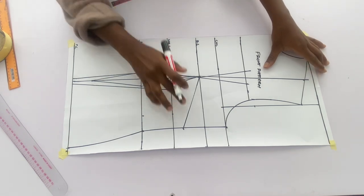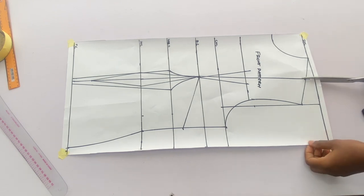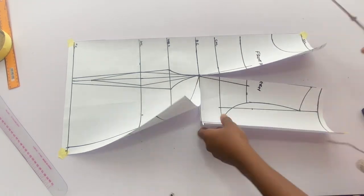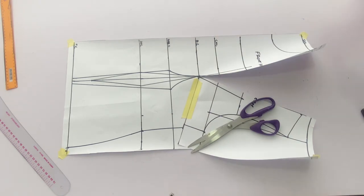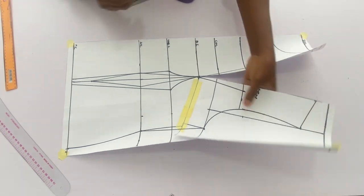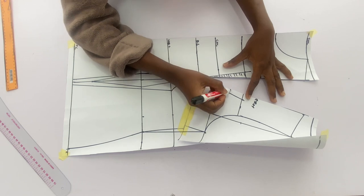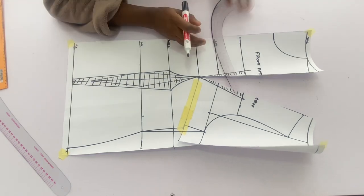I'm going to slash open from the new line created on the shoulder and close the bust dart so that we can have the lines for the Victorian corset. When you're done closing the bust dart this is what you'll have. I'll shade the parts that will be cut out so we don't get confused — shading out the parts we don't need on this pattern.